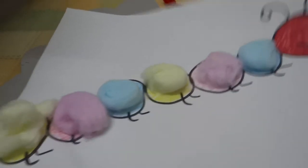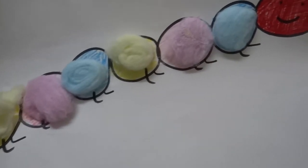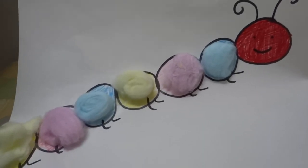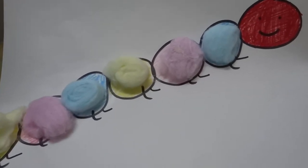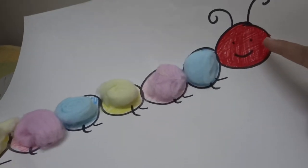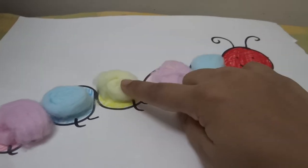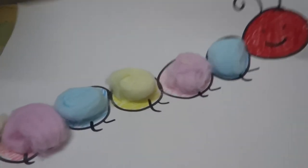Starting with that, today we did this cotton balls matching caterpillar. It could be used in two ways. Basically what I did was I hand-drew this caterpillar on a sheet of paper and colored the various circles in different colors. I used pencil colors and colored the face red because the caterpillar in the book has a red face. I just used blue, pink, and yellow cotton balls to make sure that the kids can easily identify the colors.